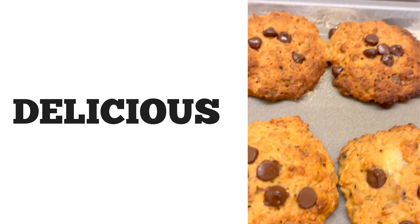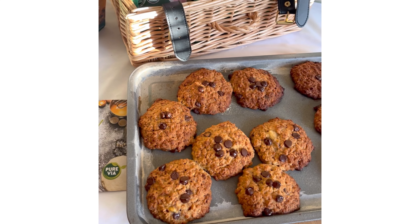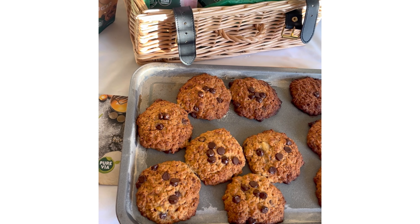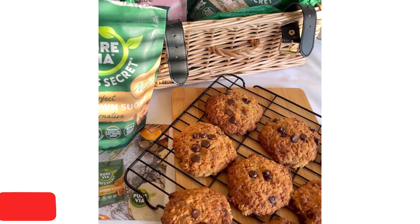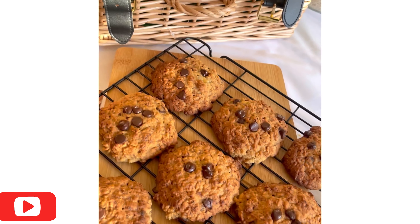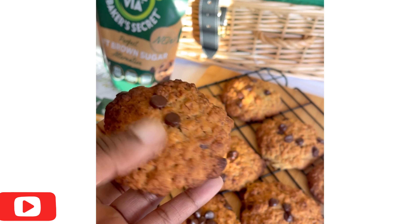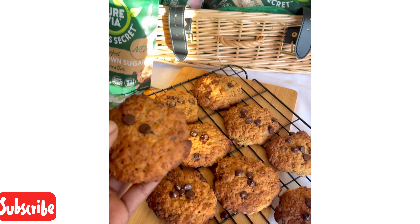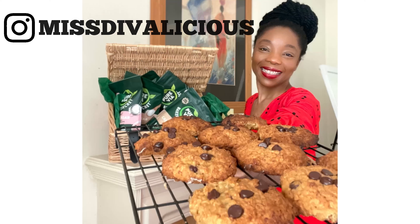Look at how delicious they look — they taste even better than they look! This was so quick and easy to make. Thank you so much for watching — I hope you enjoyed this video. Please make sure you subscribe, leave a comment, share the video, and I'll see you in the next one!